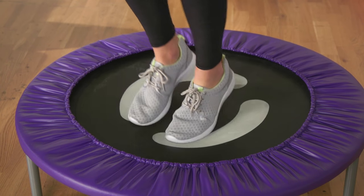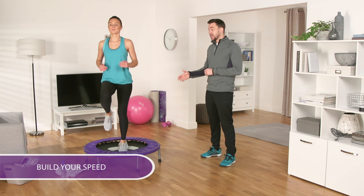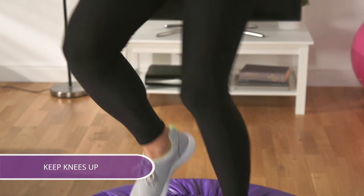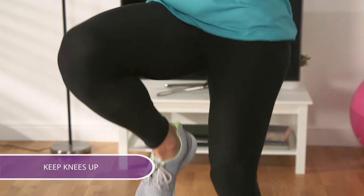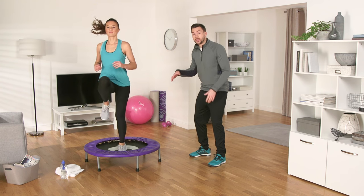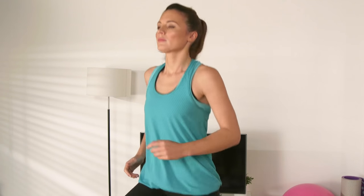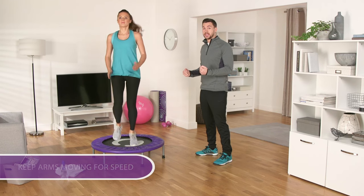Start off by slowly jogging on the trampoline, building up your speed until you're running on the trampoline, and keep those knees up. Make sure you're landing with soft knees, so think about what you're doing and stay in control. Keep your arms moving for speed, abs tight for stability.